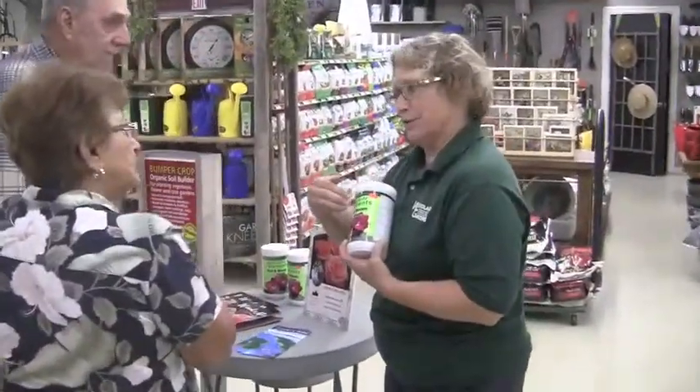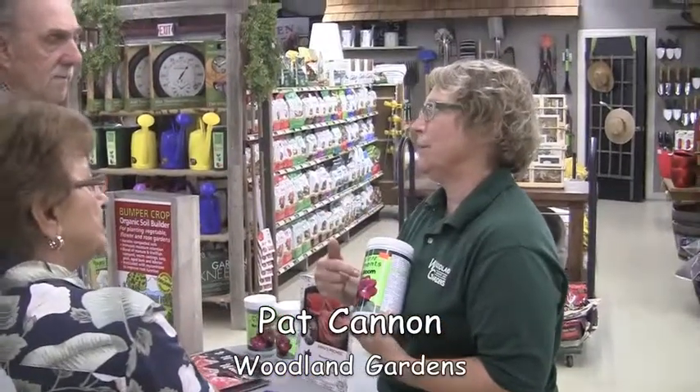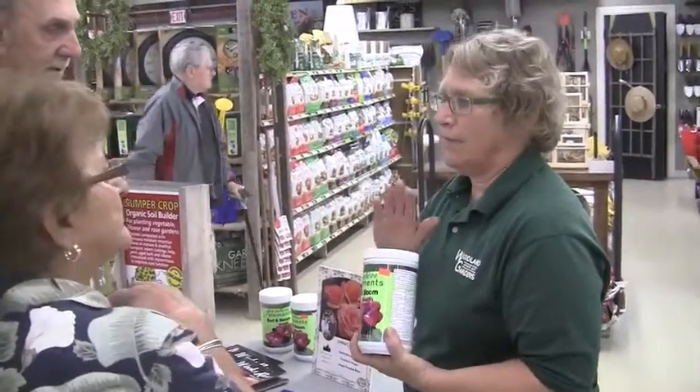Part of the Master Nursery, and this is a Blossom Booster. But as you know, the middle number is also good for root development. So we absolutely love, love, love this.